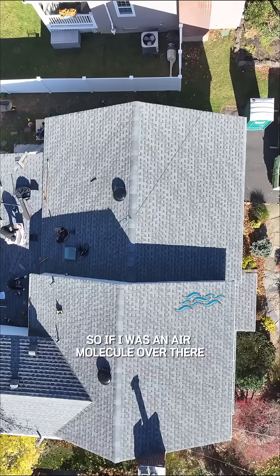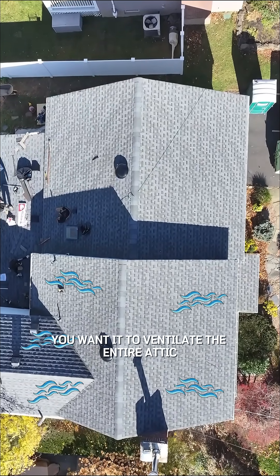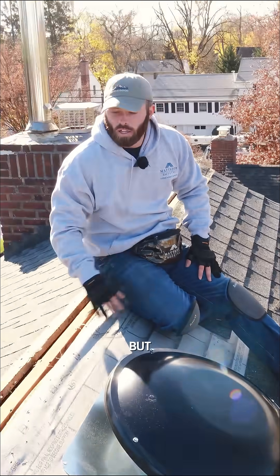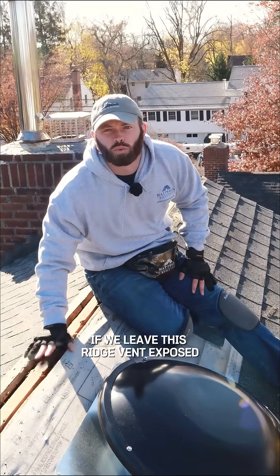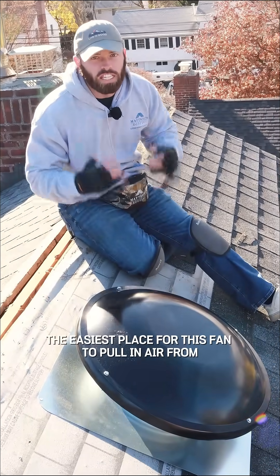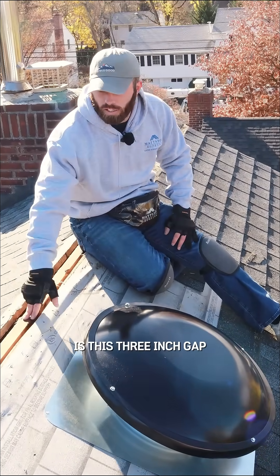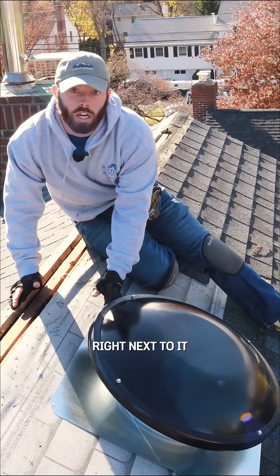If I was an air molecule over there, you want it to ventilate the entire attic. But if we leave this ridge vent exposed — if we leave this ridge vent open — the easiest place for this fan to pull in air from is this three inch gap right next to it.